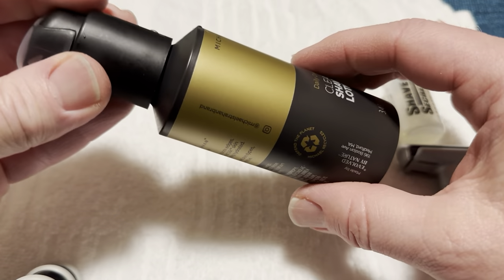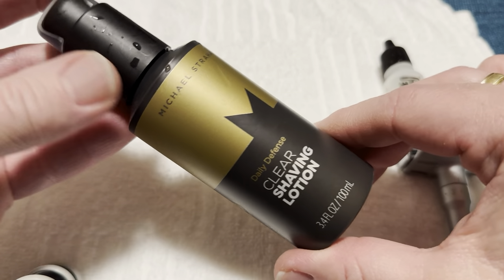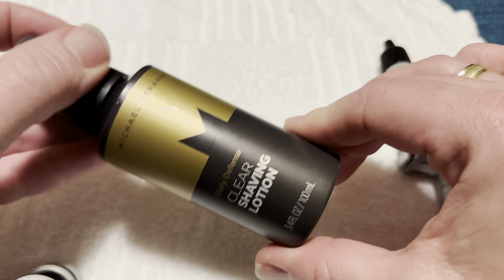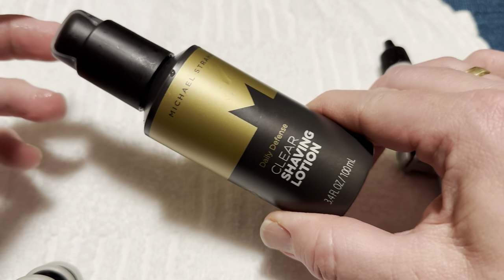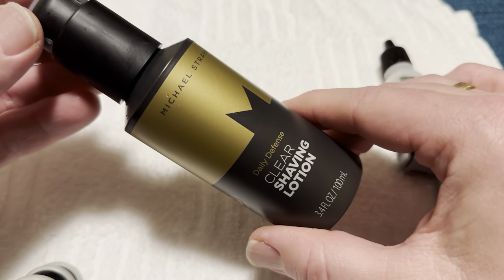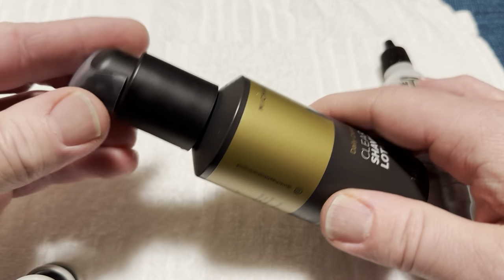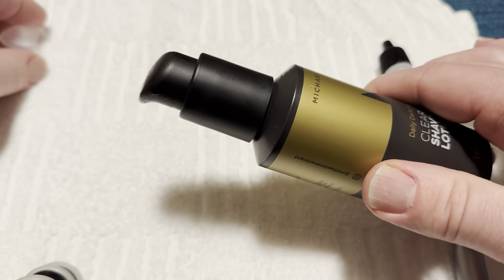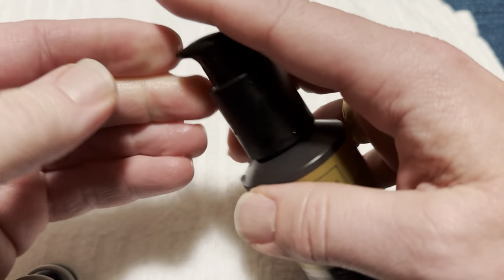The packaging is great because it's non-aerosol, so you can travel with it very easily. And if it explodes, big deal — because it's not pressurized. It unscrews and there's a pump action to it. It's got a nice cap that locks, and to unlock it you twist it.